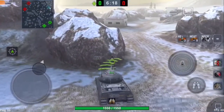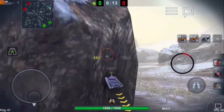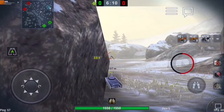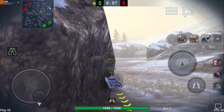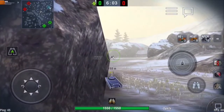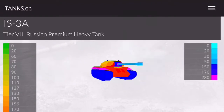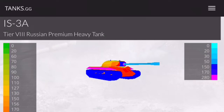We're setting ourselves up here at an angle where when the heavies cross, they're going to not have any shots at my weak pike nose — because that's the problem with the IS-3. It has three positions where it can be penned pretty reliably on the front. So what you want to do is angle it where the side armor at 90 millimeters is angled to cause just ridiculous effective armor numbers.